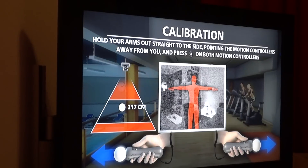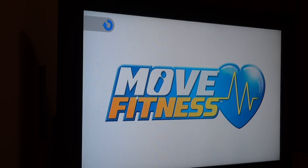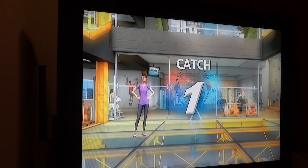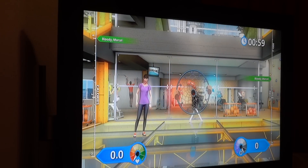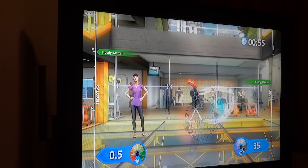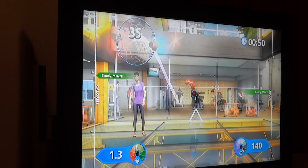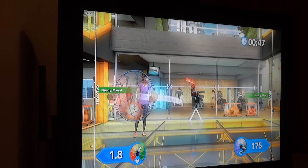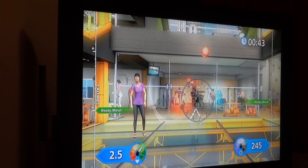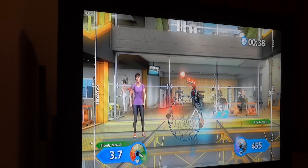Let's get you calibrated. Okay, ready to go. Let's get started. That's lovely. Ready to go? Let's get started. That's lovely. Well done! And a double score.